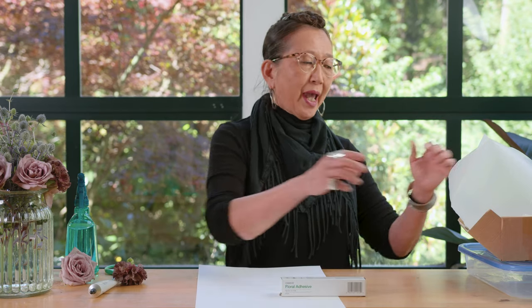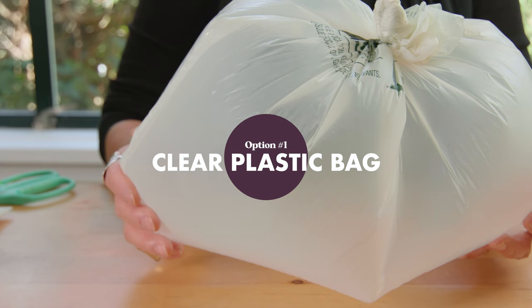There are three options for containing your cauterized blooms. Have them prepared ahead before processing your flowers. For just a few blooms, a clear plastic bag — lightweight, that can inflate like a balloon — then seal shut with a rubber band or a bind wire.